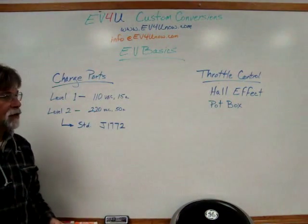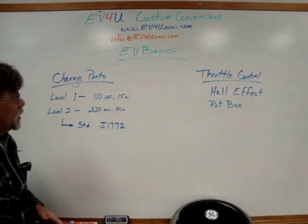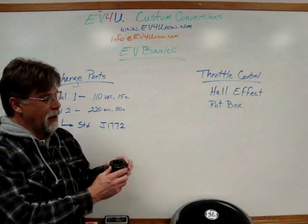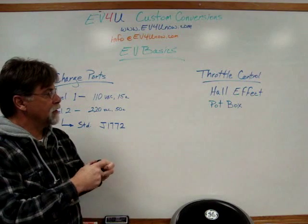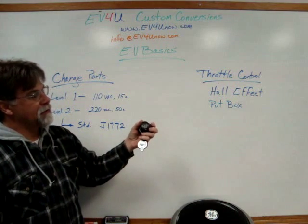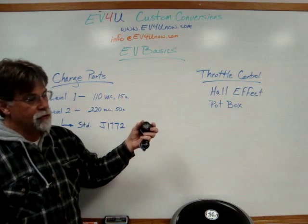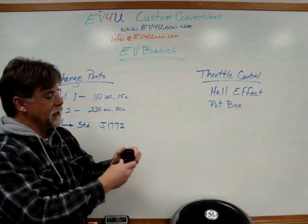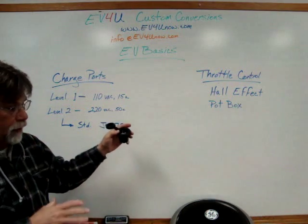There are two main types that we use on conversions. One is a level one charge port, which is 110 volt, 15 amp — looks like such. This can be mounted in the original fuel tank inlet area or wherever you want to mount it. On the back side it's set up to accommodate your Romex that would go to your charger, go to the junction box like we use with our safety interlock, directly to your cord. This would be for your 110, 15 amp setup, which takes the greatest amount of time to charge.